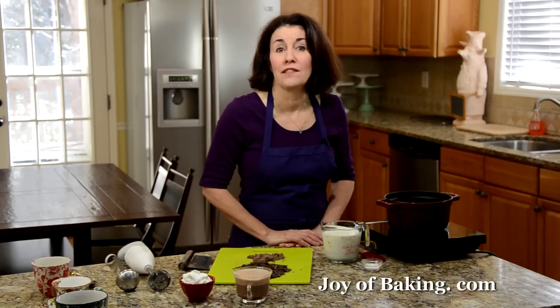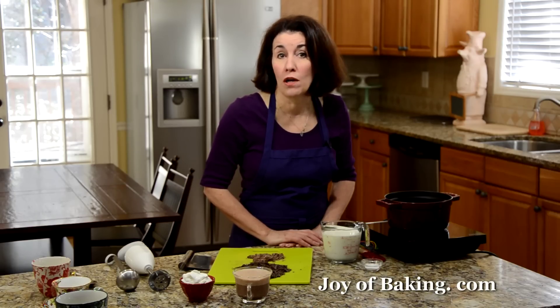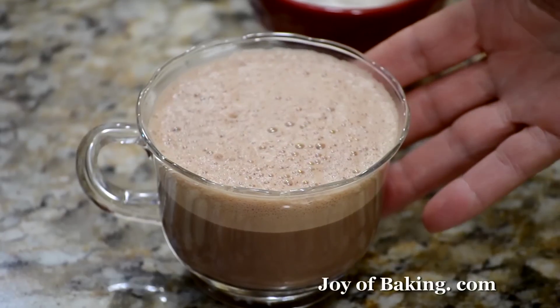Hi, I'm Stephanie Jaworski of JoyofBaking.com. Today we're going to make hot chocolate, that delicious mixture of chocolate and milk. And this is what it looks like.